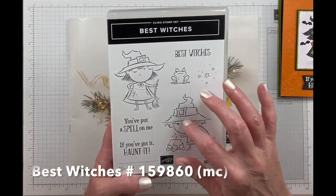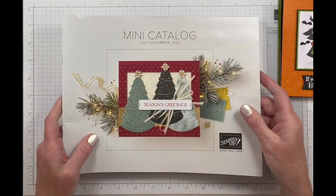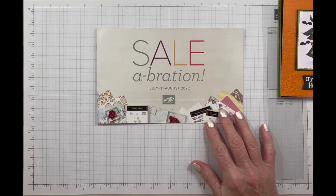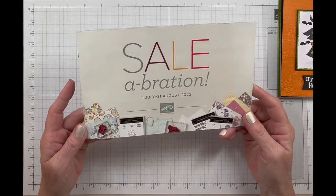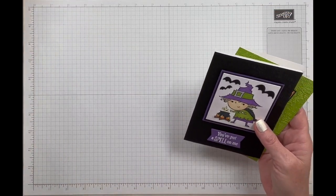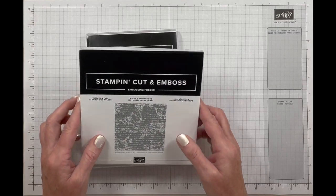This stamp set has two witches on there and some great little sentiments and a little frog. I did not use the little frog but I really like him. You can find this stamp set in our mini holiday catalog which is good through December. We do still have Sale-A-Bration going on — it's good until August 31st, so every 50 or 100 dollars that you spend you can choose a free item out of this little brochure. We're doing a Halloween card today because I went to Home Goods the other day and they had all their Halloween stuff out, so I figured I needed to stop being in denial and get into the Halloween spirit.